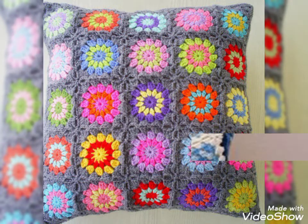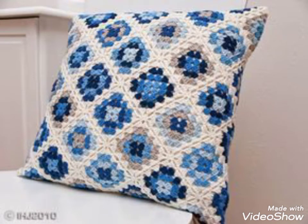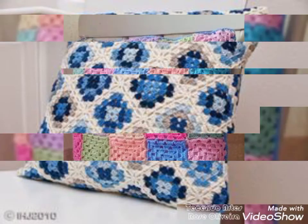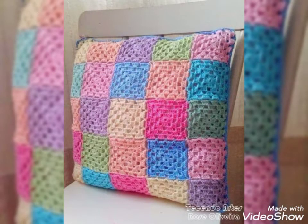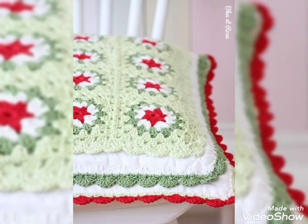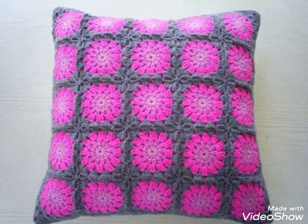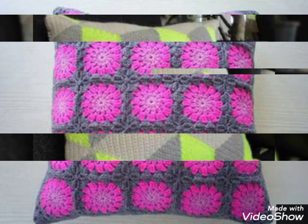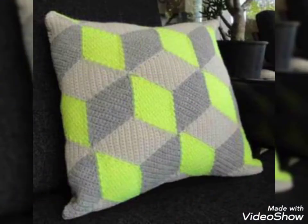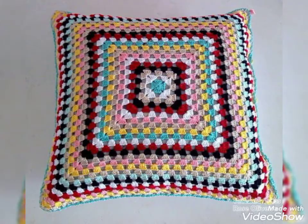Hello friends, welcome back to my YouTube channel Crochet Genius. I hope you're fine, friends. I'm going to show you a cushion cover which is very different and stylish designing. I hope my today's video and my video designs will love you very much. As you can see, today's video I'm going to show you a lot of top class designs.